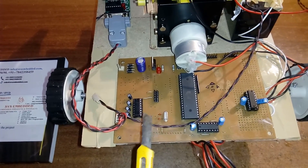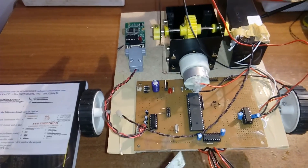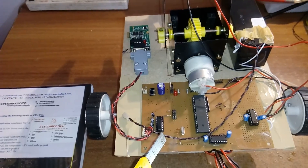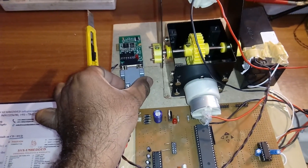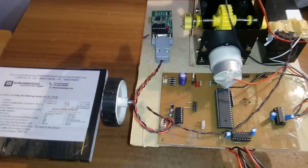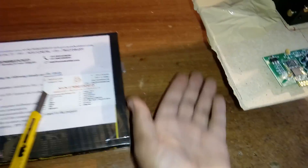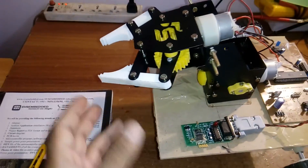We are using a MAX232 IC for voltage level conversion and stabilization. This is the HC05 Bluetooth module, and on the front side of the robot I am using a freewheel.